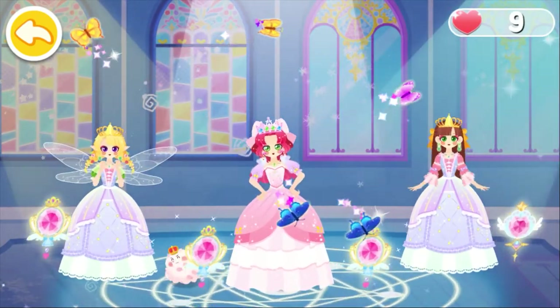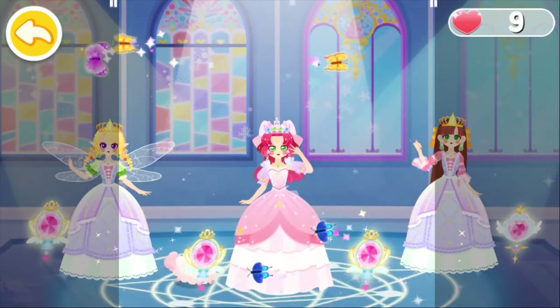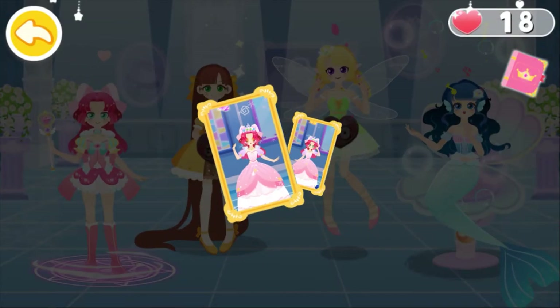The dance party starts. Let's go dancing. Let's take two photos for memory. This dance party is awesome. Let's check out the nice pictures we have taken.